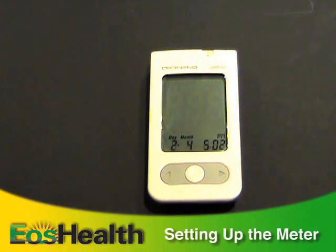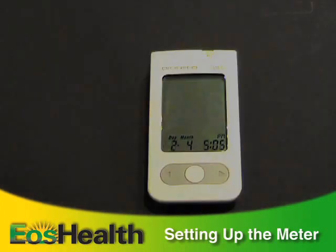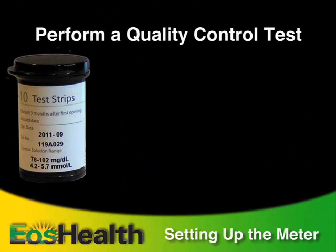The final setting is for unit of measurement — select milligrams per deciliter. After pressing the main button to confirm the measurement unit setting, you'll hear a beep and you've finished the setup.